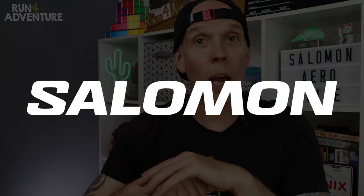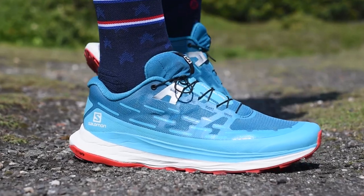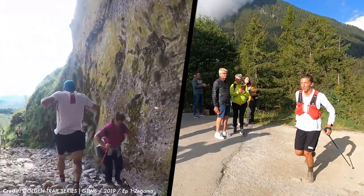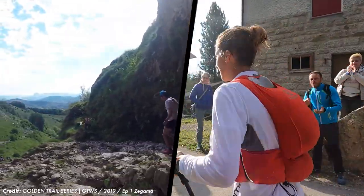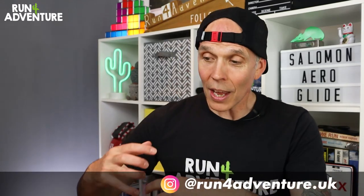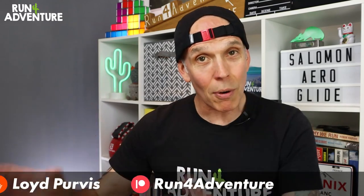Over the years, the Salomon brand has become really well known for producing some of the best trail running shoes and gear the world has ever seen, working closely with some super talented runners, including Killian Jornet and Courtney Dauwalter, who have to be two of the best trail and mountain ultra runners there's ever been. However, when it comes to their road running shoe lineup, they've been having a real big push over the last four or five years, trying to break into that very competitive market.